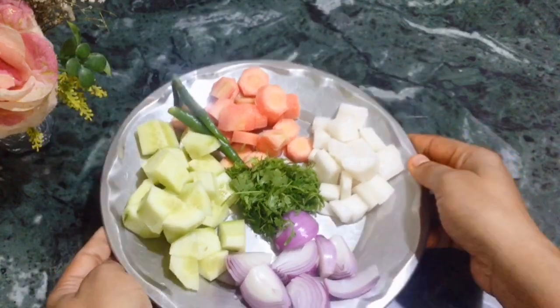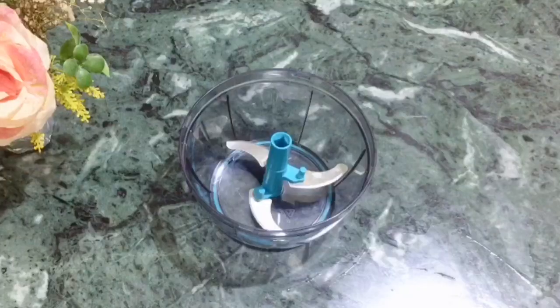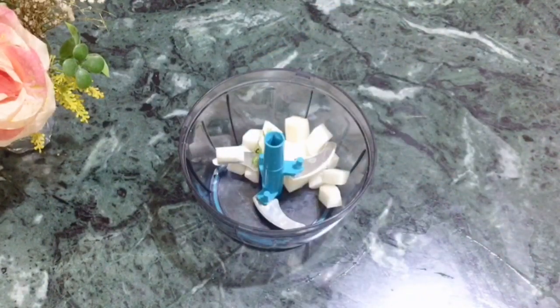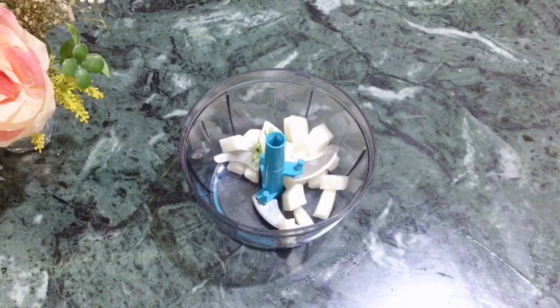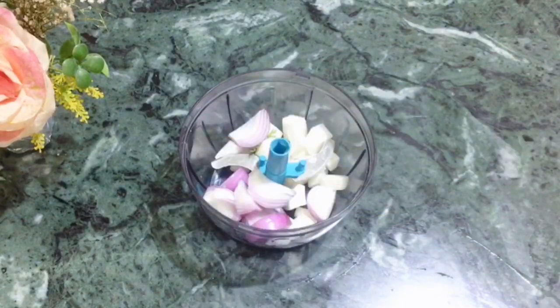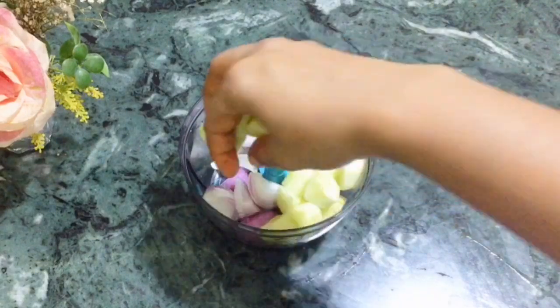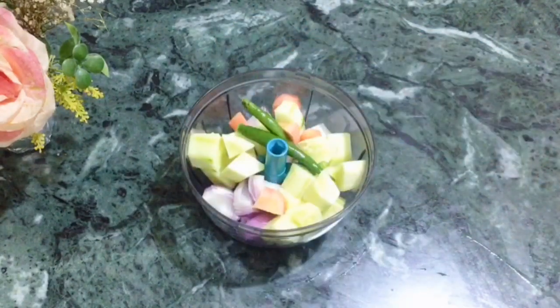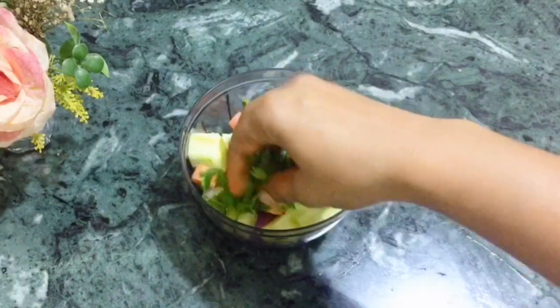If you want, you can add more curry leaves if you want. I am making this in a chopper because it is very easy to cut vegetables. In a few minutes, the vegetables are cut very nicely. This is a must buy — this product is very good. Please try it too, it will save a lot of time.